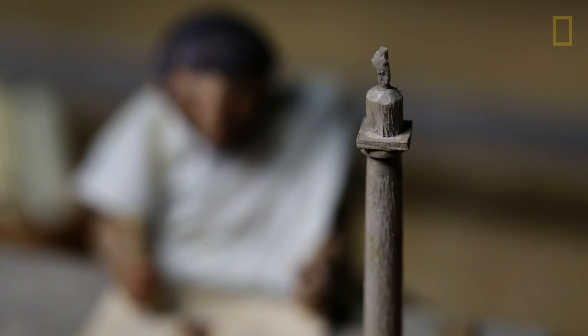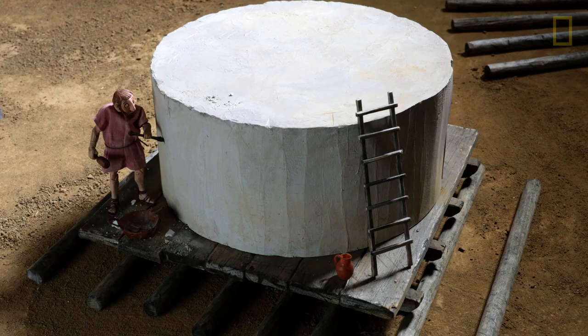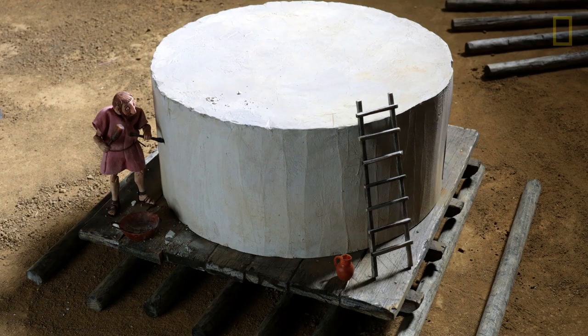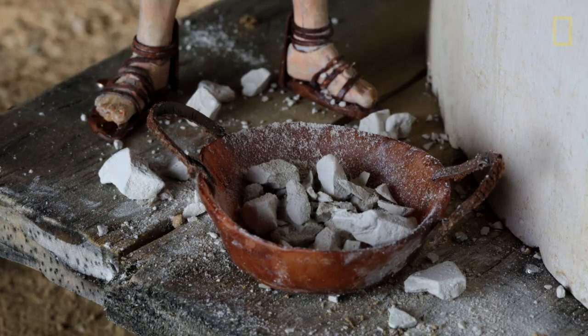At 126 feet tall, the column would require 29 blocks of solid marble, each weighing from 25 to 77 tons. These were brought from a quarry north of Rome and floated up the Tiber River to the work site.